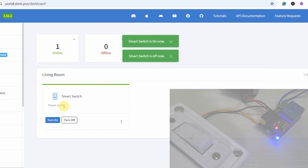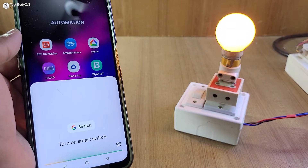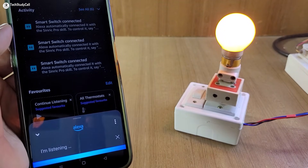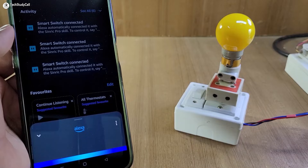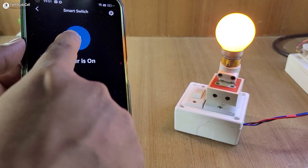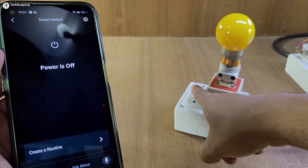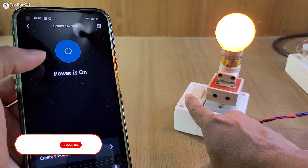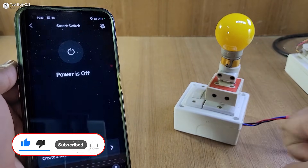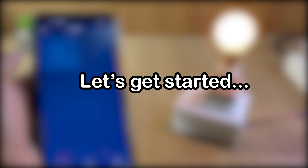Now before going to the details, let me give you a quick demo. Turn on smart switch — got it, turning the smart switch on. Turn off smart switch — okay. Now let me turn on the bulb with Google Home, then turn it off from Amazon Alexa. Now let me control the bulb with the manual switch, and here you can see the real-time feedback on Amazon Alexa. So this is a very useful and practical project using a free IoT platform.